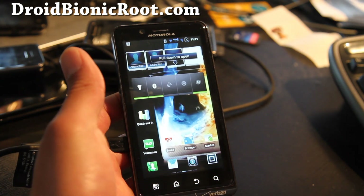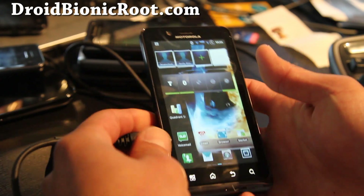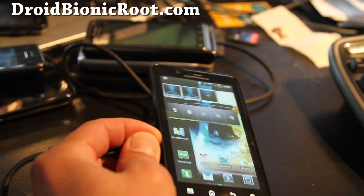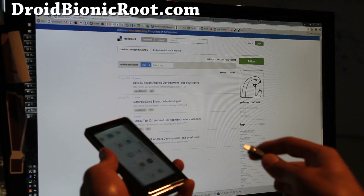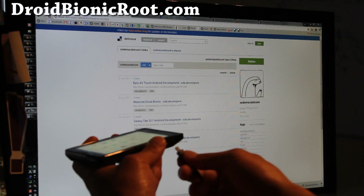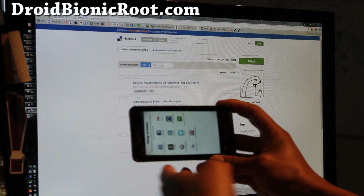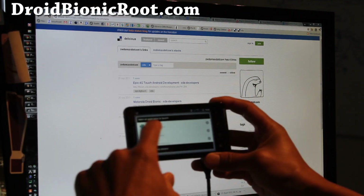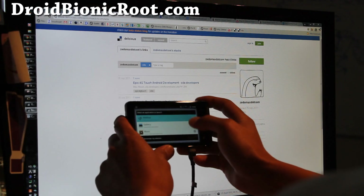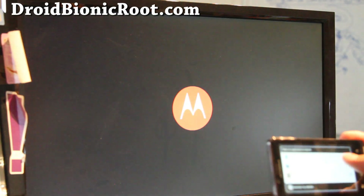Let me connect it to my computer via HDMI cable — my computer monitor — and let's see what it can do. So this has an HDMI webtop hack. There's a hack you can do on rooted or any other ROMs, but I find it just easier with this ROM, and you'll get a webtop option right there. Let's switch to the screen — it's booting up.